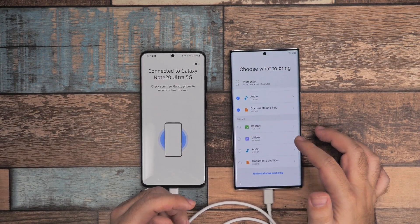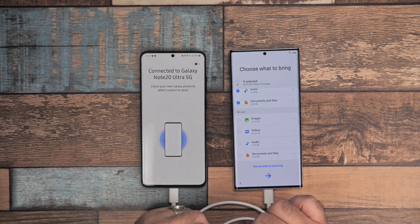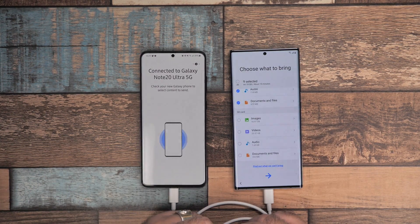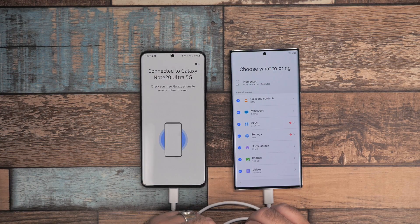You don't have to transfer your SD card if you're going to physically move it over. But if you have the 512 gig of storage, your phone will actually run quicker without a micro SD card, so just keep that in mind. I'm going to go ahead and select everything and then move on to the next step.